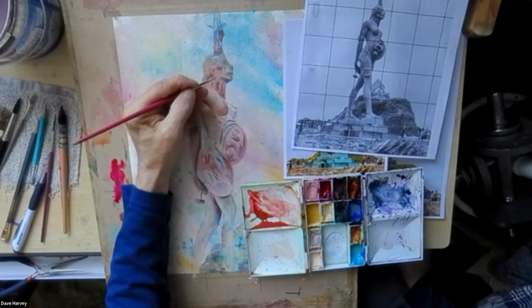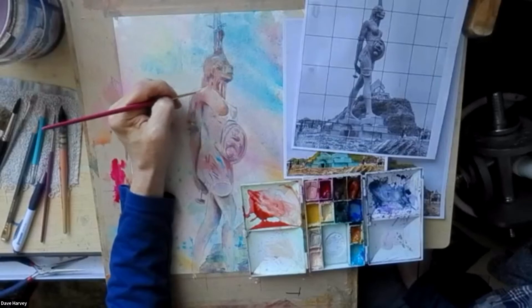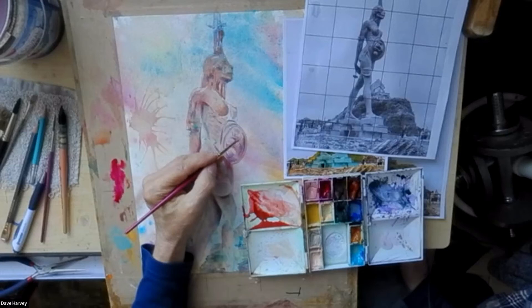I haven't used anything dramatically dark on the picture, so I can just flick through and use the flesh color not as a white but as a sort of a fleshy highlight color. I can't get everywhere with it.